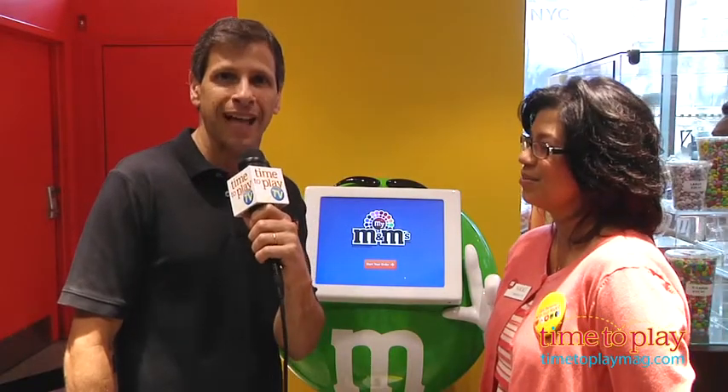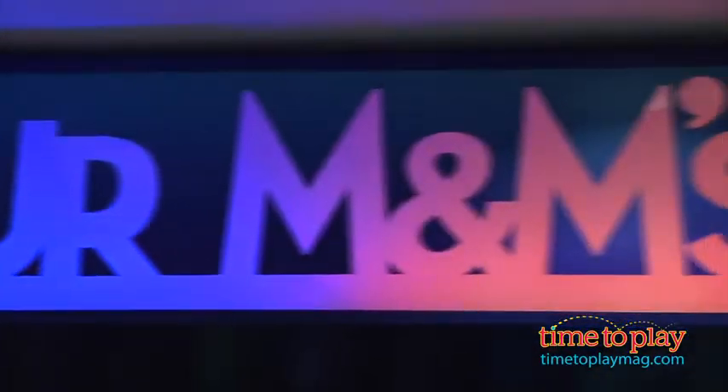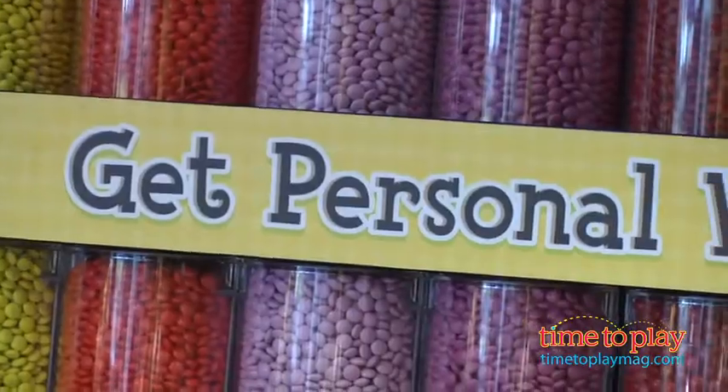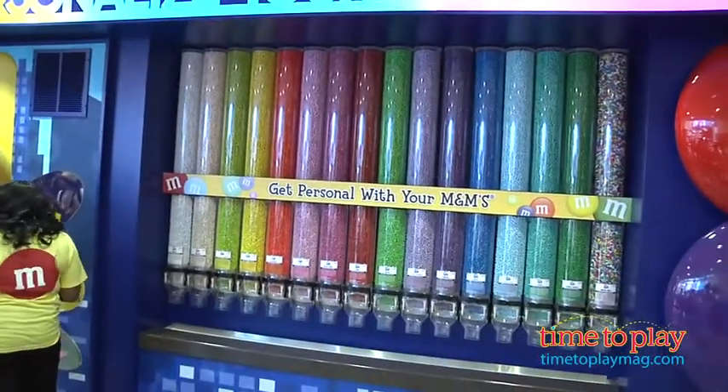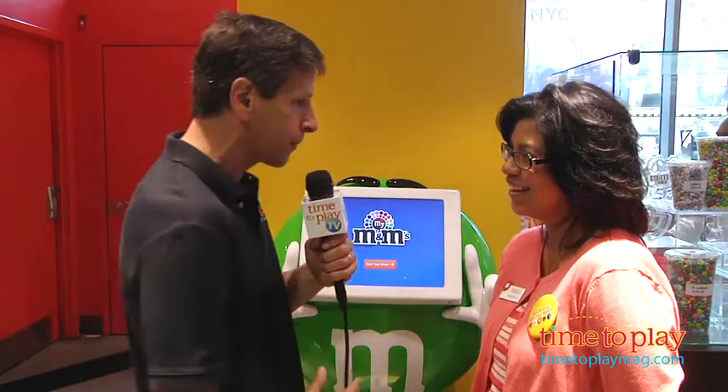Hey, this is Jim from timetoplaymag.com. I'm in the M&M's store for a special grand opening of the personalization of M&M's. We'll be talking to O.C. U. Monroe, star of the New York Giants, in a minute, but right now we have Nikki, who's going to show us how you personalize M&M's. What can the people do?